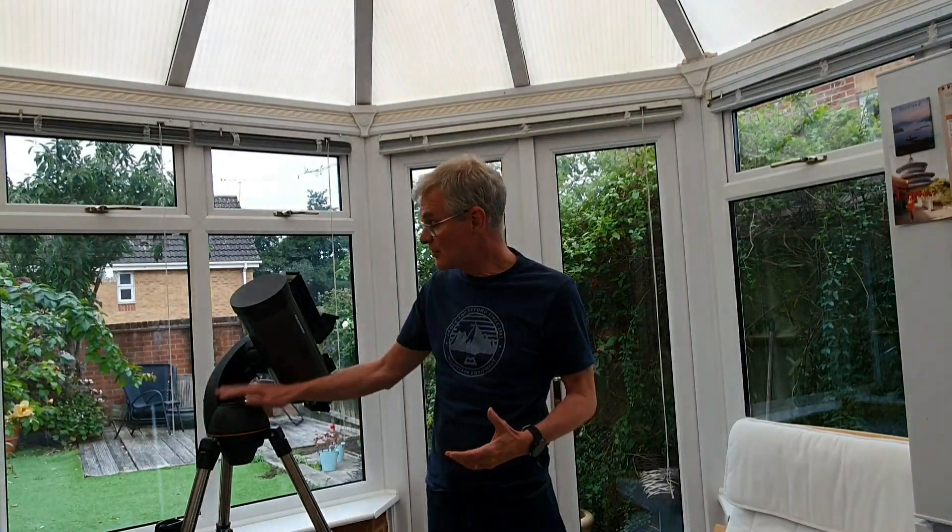Any attempts to improve on this over the next few months proved completely fruitless. More research on the internet led to the conclusion that in order to do astrophotography you need an equatorial mount. The mount commonly supplied on starter go-to telescopes is the kind of mount shown here, and these are called alt-azimuth mounts. The consensus of opinion on the internet is that you can't do astrophotography with this type of mount.